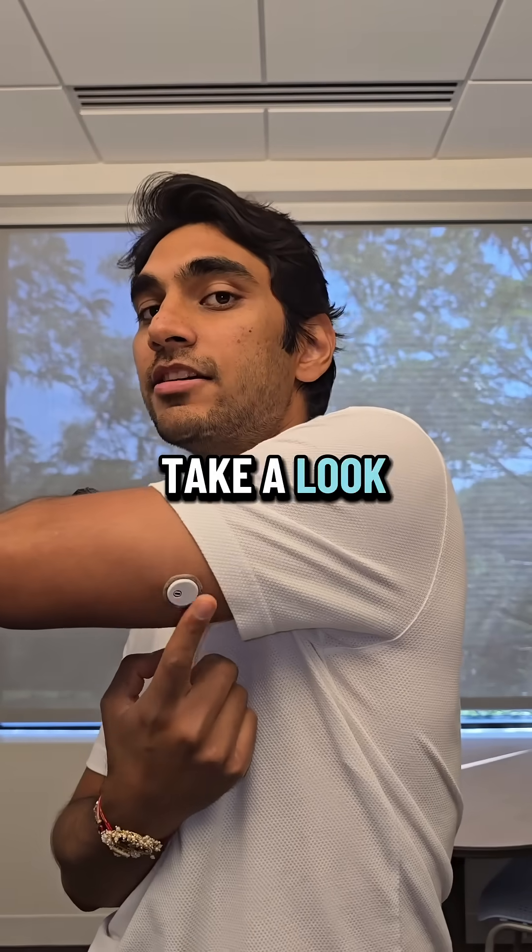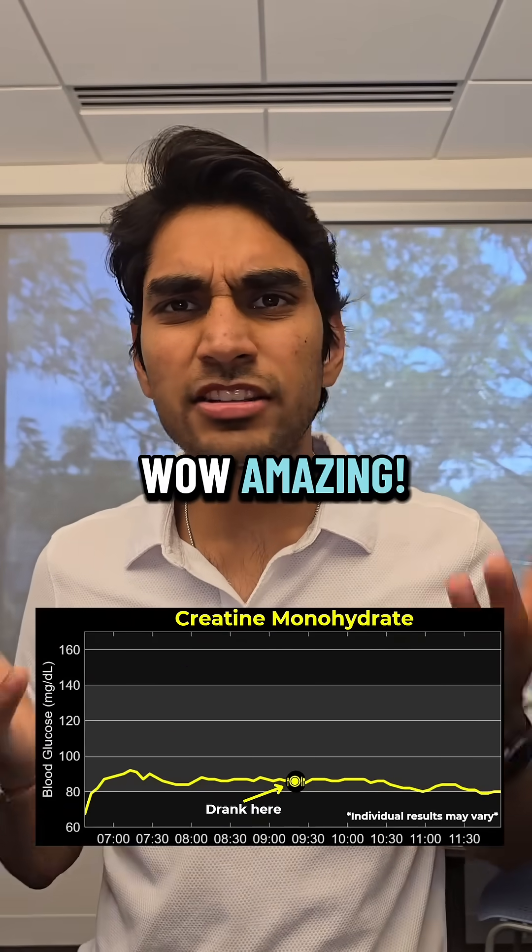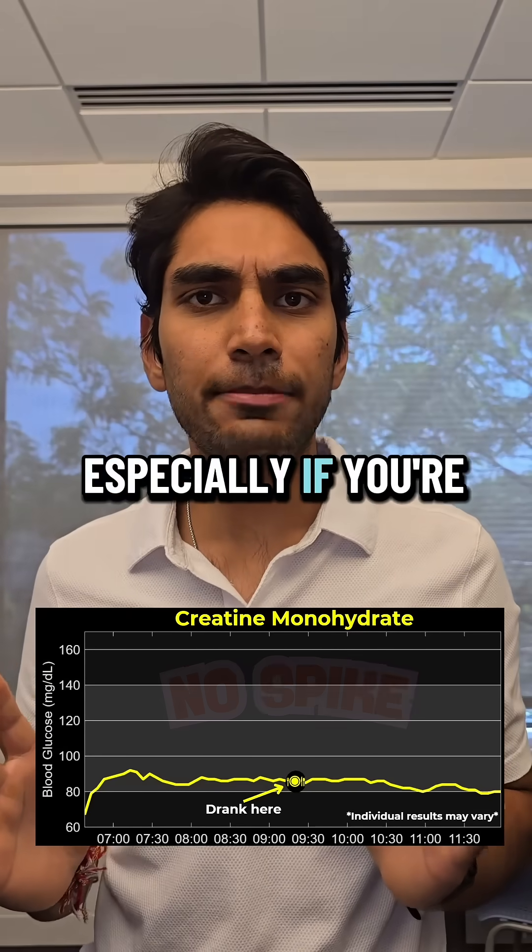It's been a few hours, let's take a look at the results. Wow, amazing — a zero mg spike. This is great, especially if you're diabetic.